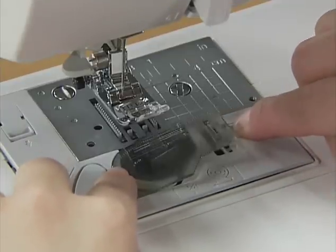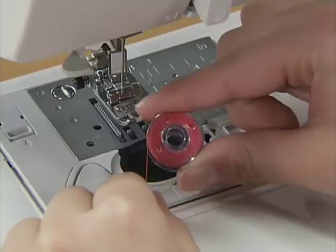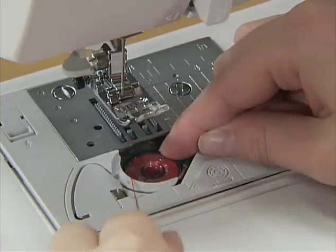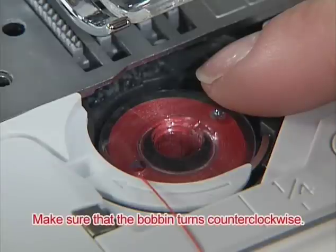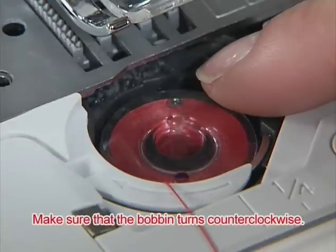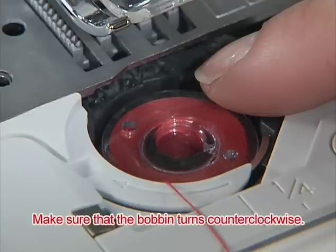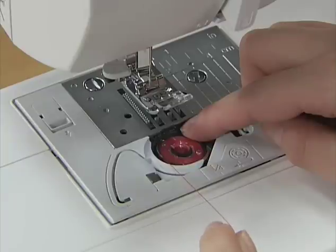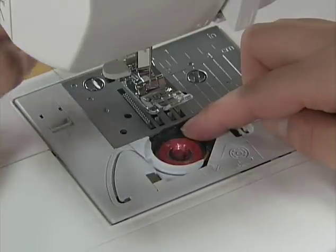Slide the button on the right of the bobbin cover and remove the cover. Insert the bobbin with your right hand while holding the end of the thread with your left hand so that the thread comes out from the left side. Hold the bobbin lightly and make sure that the bobbin turns counter-clockwise when you pull the thread. Guide the thread through the slit with your left hand and pull and cut the free end of the thread with the cutter.